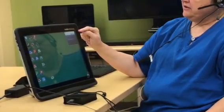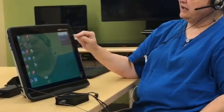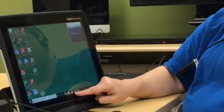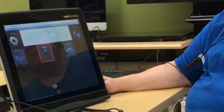Up here in the corner it shows activation of the switch when Talena raises her eyebrows. It will go over the baseline and then it activates the switch. Then you bring up the communicator software or whatever software you're going to use, and it will act as a single switch.